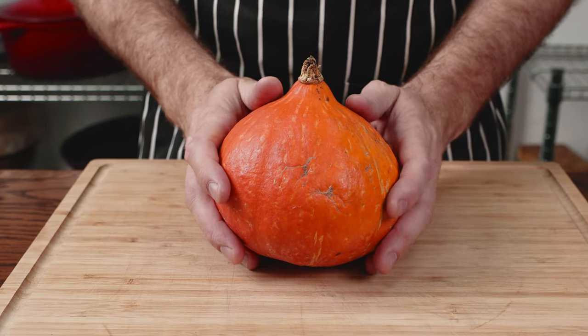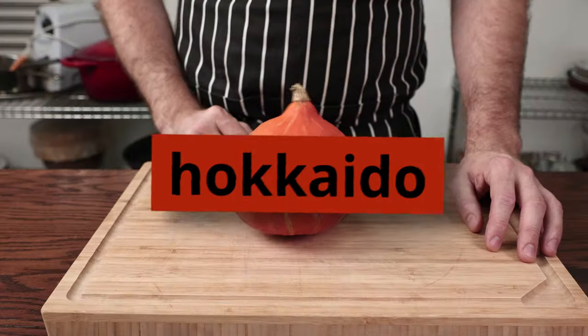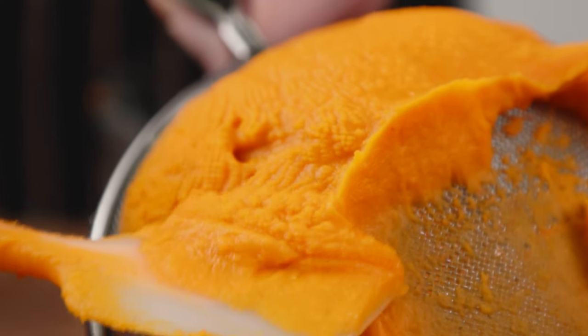Today we're making cookies. The most important ingredient in this recipe is Cinderella's wheels, also known as a Hokkaido pumpkin or curry squash — sweet, nutty and firm with edible skin. Using this type of pumpkin is optional but extremely necessary.